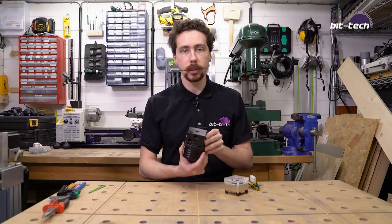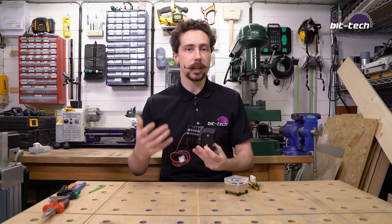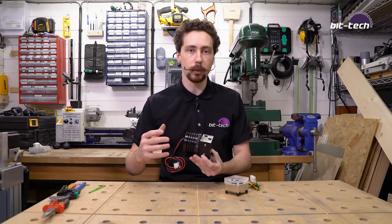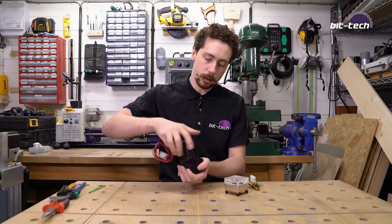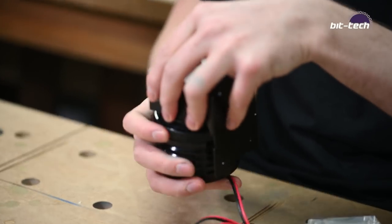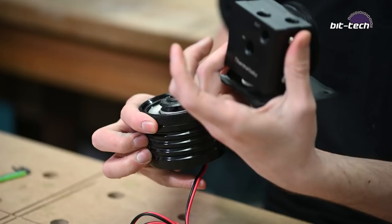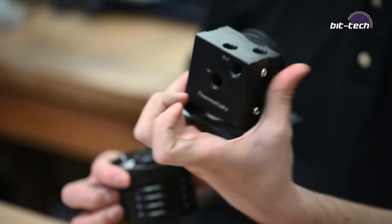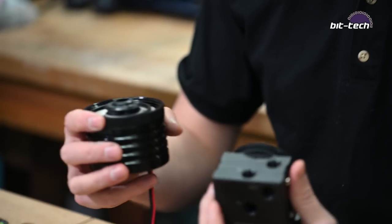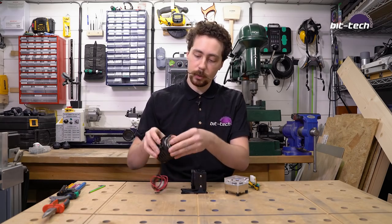I've got this Thermaltake top here and it operates the same way as many other tops — exactly the same way as how the Bitspower tops work, for instance. You've got a ring here, you unscrew it, and you've got a square housing on the top. The ECO ones are round but they operate in the very same fashion. Just with a retention ring inside, you'll find the pump itself.